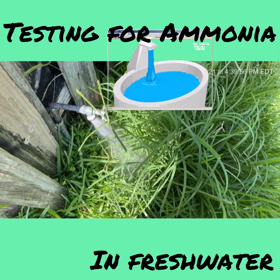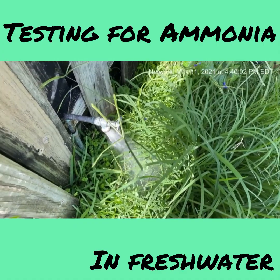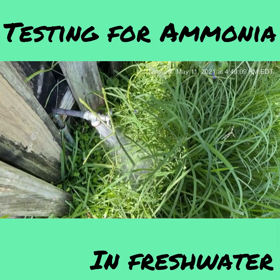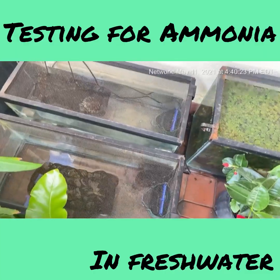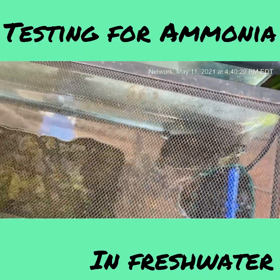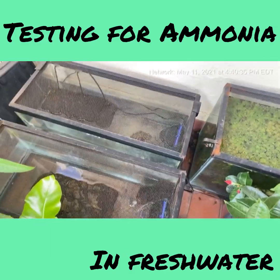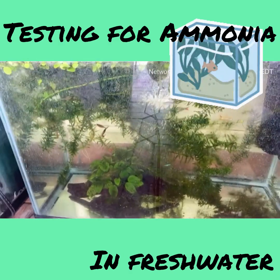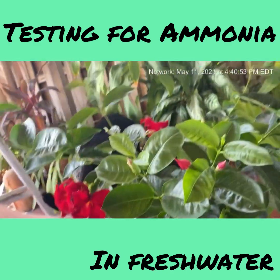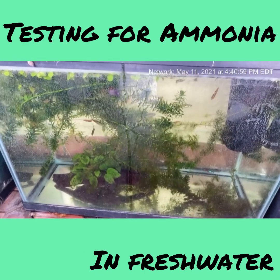Here's the tap water — my gardener hasn't been around lately so the grass is high, but that's the tap water I took out and use for my fish, so that's what I'm testing. Over here are my turtles — Tuscan is looking at me, and I have Peanut Butter and Jelly here; they're doing really well. This tank over here still has a lot of string algae, but this particular plant has really been helping because it blocks out some of the sunlight.